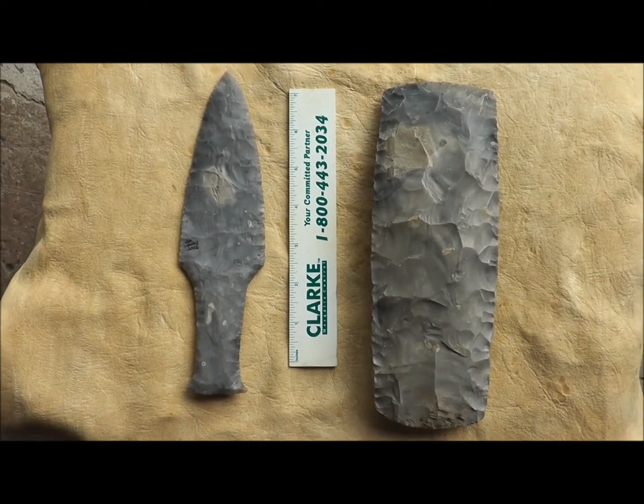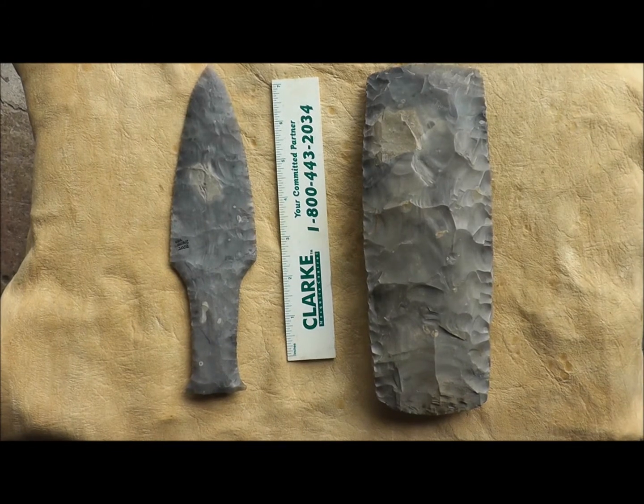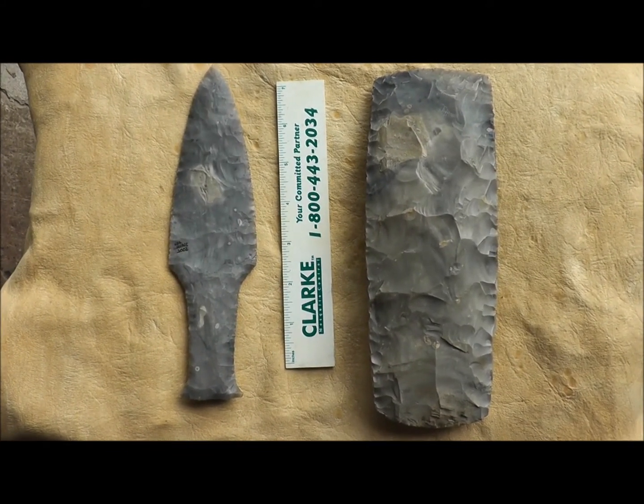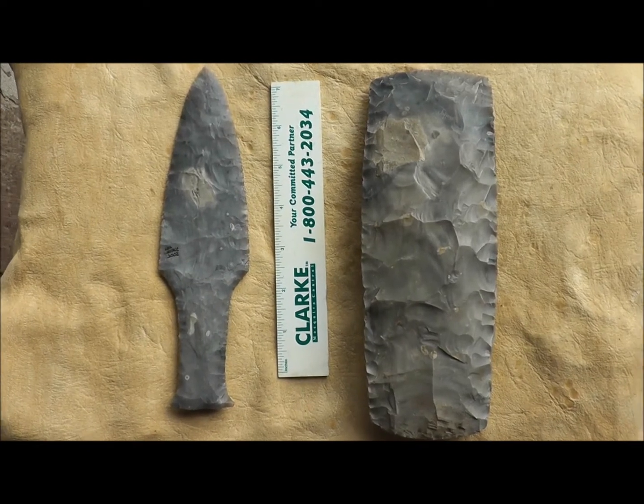After seeing the beautiful axes that Sulfis, Danish flint head, has been posting here recently, I told him that I would post what I have.